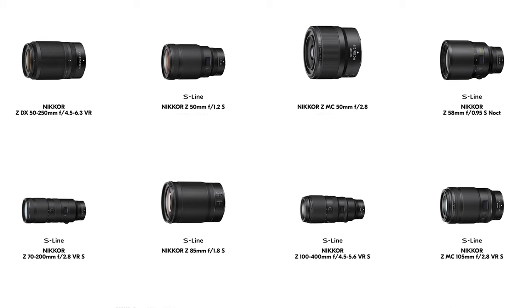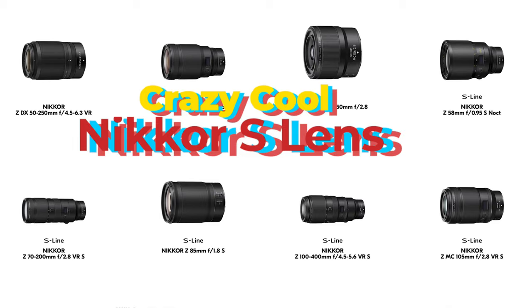Guess what we have here? The 85mm f1.8 new S lens by Nikkor. Let's talk about it. Nikkor just released a crazy amount of really cool new lenses for the Z-mount cameras, pretty much all the latest cameras, including the Z9. And this is one of their really nice lenses — the 85mm f1.8 S lens.